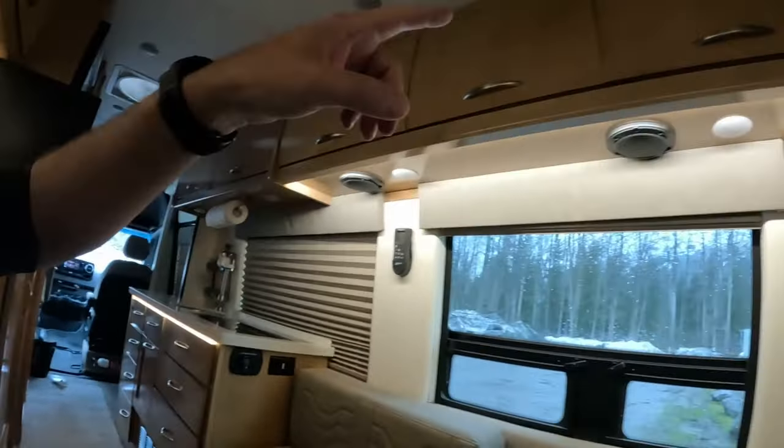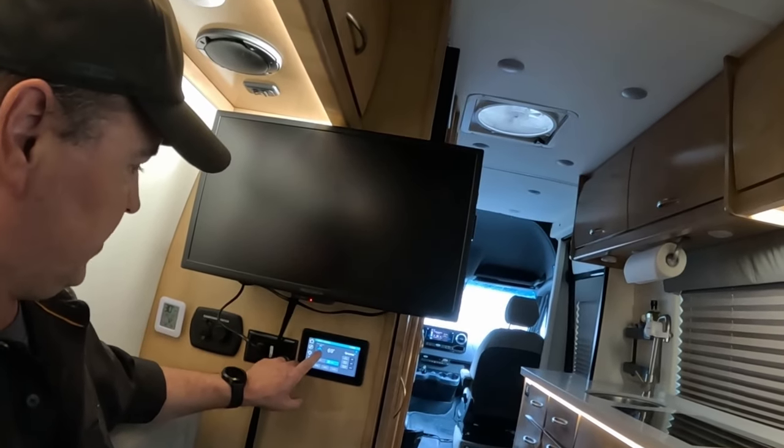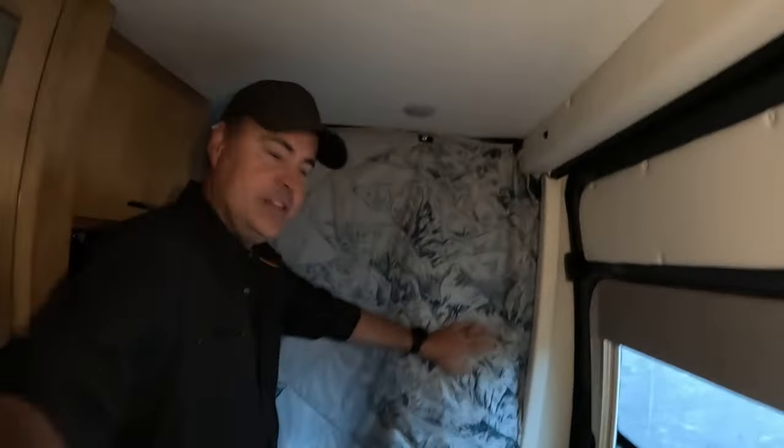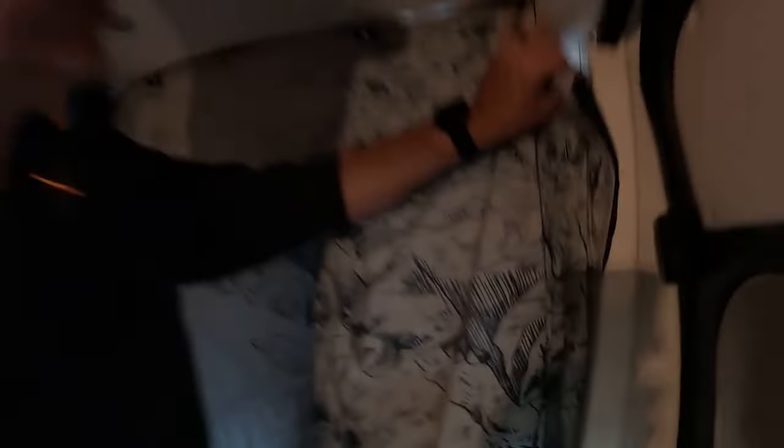It gets cozy in here when you shut off some of these lights. Underneath the cabinet: what's called mood lights, also known as pimp lights. Air heater on — 70 is a little bit warm. I want to show you the privacy curtain in action. This is an insulated blanket, lightly insulated. It's not really about insulation tonight — it's more about privacy. Front cab is very cozy.